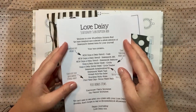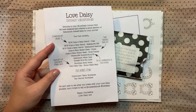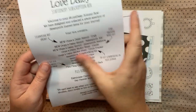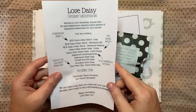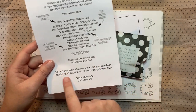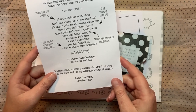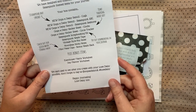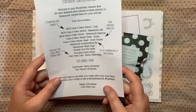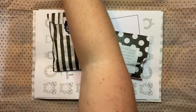First of all, in every box you have a content sheet. This makes sure that you know exactly what should be contained, just in case there are any errors. Do give it a little check because mistakes can happen - it's only happened a couple of times, but just in case make sure you've got everything. At the bottom is a reminder to share your creations on social media using the hashtag #LoveDaisyInspo, and every month we'll pick our favourite and give away a free stencil.